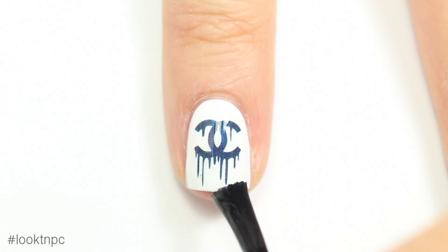And that's it for this nail polish look. I hope you guys enjoyed. If you want to recreate any of my designs, please use the hashtag LookTNPC so I can see it. Bye!